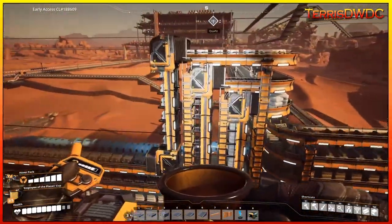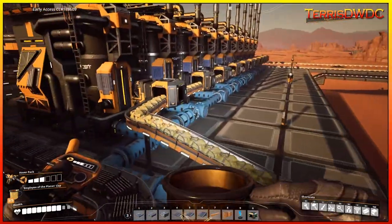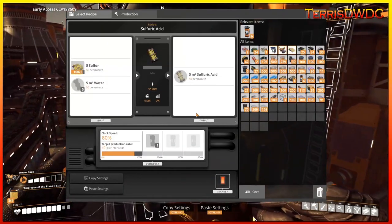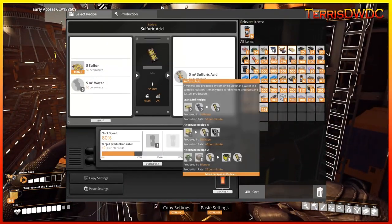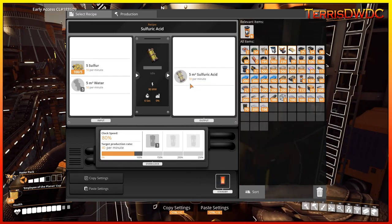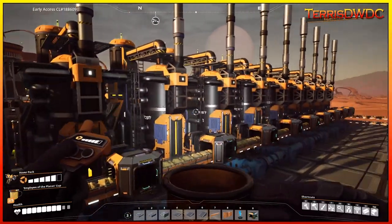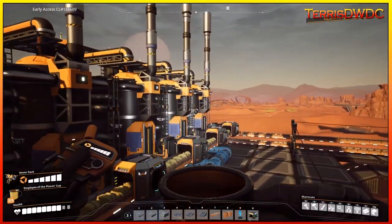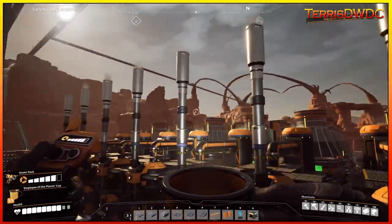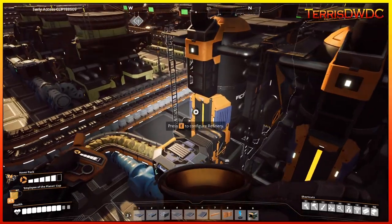The next contributor to the recycling comes in the form of sulfuric acid. Sulfuric acid is run through a refinery where you have sulfur and water combined to make sulfuric acid. We have about 10 refineries here all processing and making our sulfuric acid. I've already reduced it by 10 per minute because I didn't want it to cause any back-pressure issues.